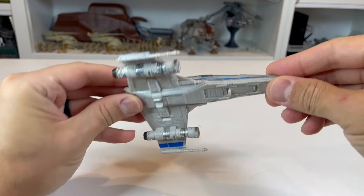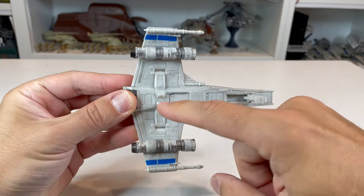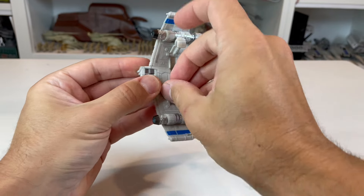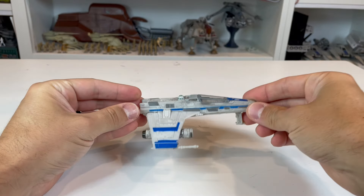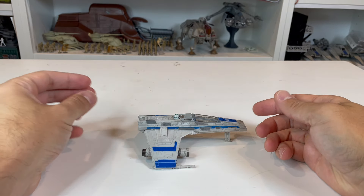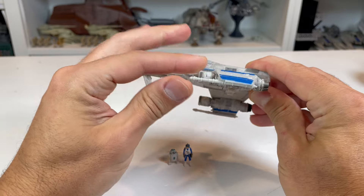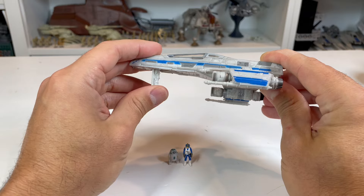On the underside, beyond the front landing gear that pops out, you actually have two additional landing gear here as well. You can see the tabs you pull to extend those out. That way, as you set this down on the table, the laser cannons sit ever so slightly off the surface. I will say, though, these laser cannons are very soft — you can see how easy they are to move around.